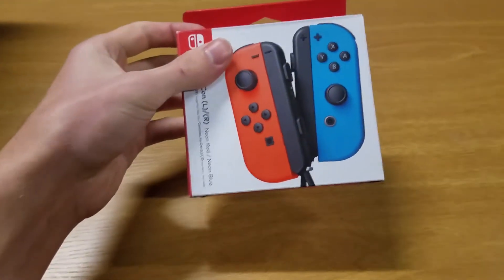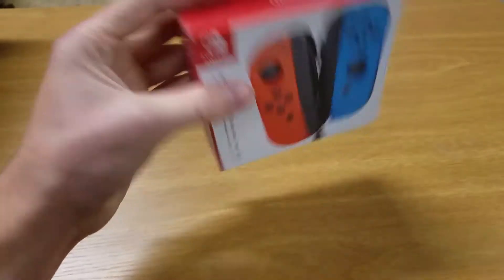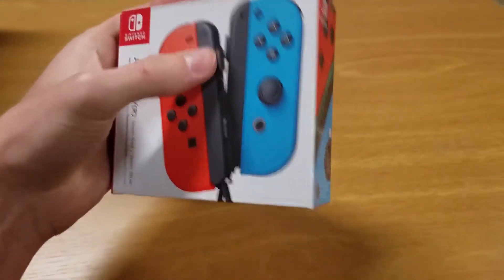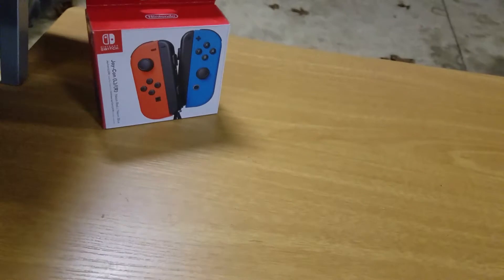So anyways, the first thing is the Joy-Cons. I got some neon ones because I only had the gray ones and I was kind of getting bored of those. And then it just comes with the two Joy-Cons and the black — I don't know what the heck you call those — but I'm kind of annoyed that they're the black ones and not the colored ones, but whatever.